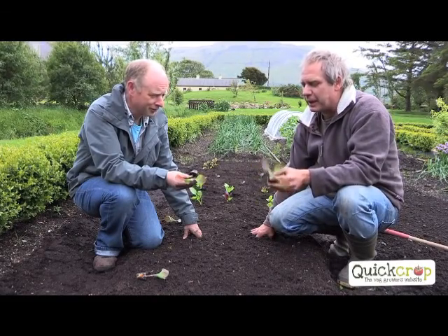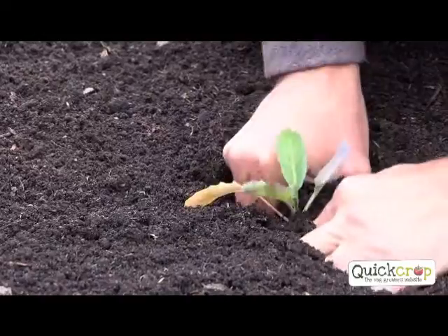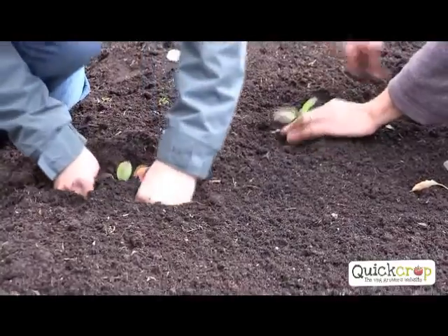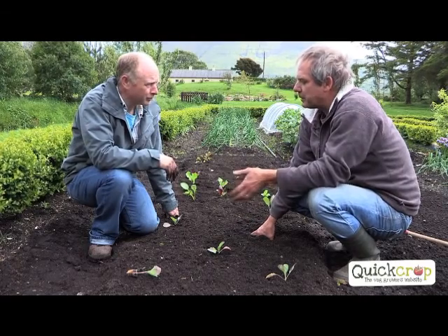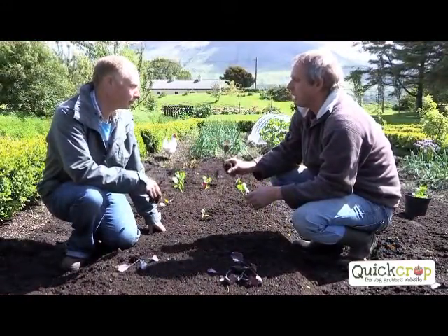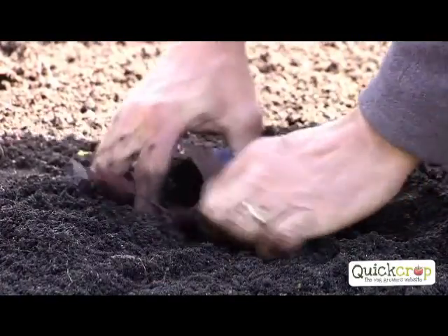Cabbages are the one type of vegetable that will forgive you anything. Even if they're pot-bound, they'll grow out of it in no time. We plant them in fertile soil up to their neck, up to the first leaf, quite firm, and the spacing is about a foot and a bit. The wider you space them, the bigger your head will be. I plant nearly all my different types of cabbages around end of May - that will be the summer, autumn and winter cabbages. The winter cabbages just take a little bit longer to mature. The summer cabbages planted at the same time are ready in August, autumn cabbages in October and winter cabbages in December or January. For the red Dutch cabbage, a foot and a half is perfect.